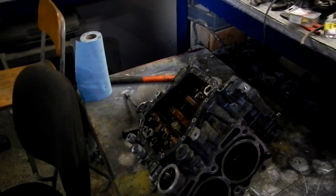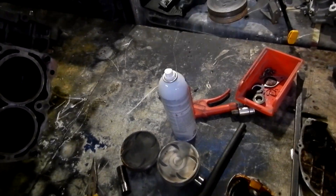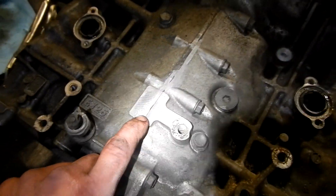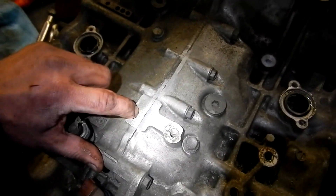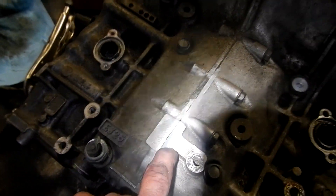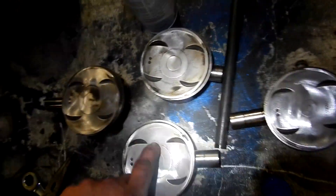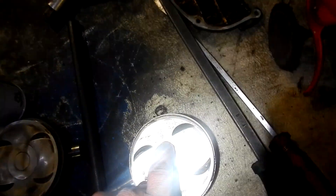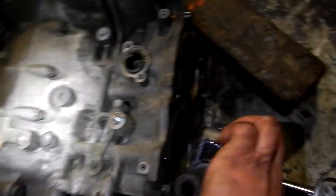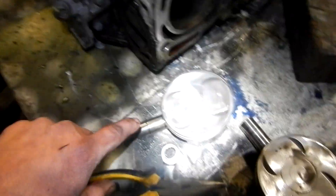Pistons are out, and they have numbers — let me explain that. It's hard to see, but there's A and B markings. This tells you which piston goes where. Of the four pistons I have, there's a B, a B, a B, and an A — so the A is going here. Also important: those two notches always go towards the pulley.